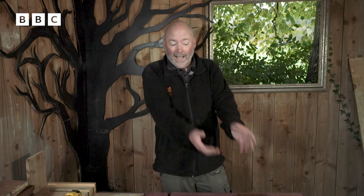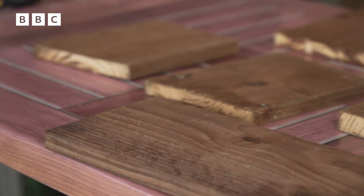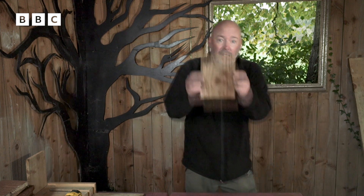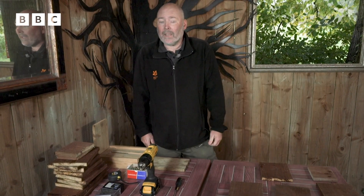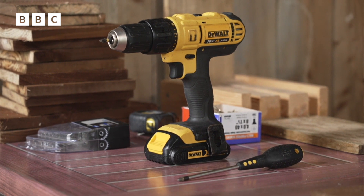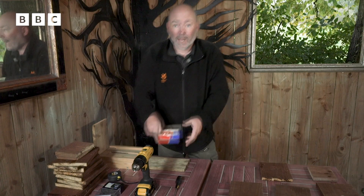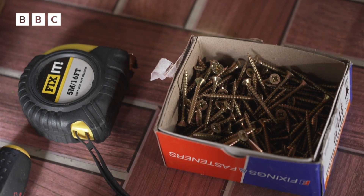For quickness, I've already cut the bits that we need. You will need an adult to help you do this. You will need things like a front panel, you'll need a back, you'll need the sides of the box, you'll need a roof, and you'll need the floor. When we're putting the box together, you will need either a power drill, which is what I'm going to use today, or if you don't have one of those, a normal screwdriver, and then we have the screws. Remember, you do need a grown-up to help you because a lot of these are sharp and pointy.